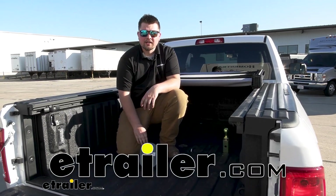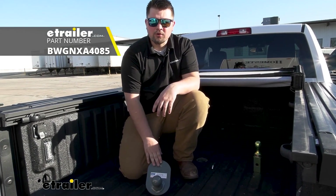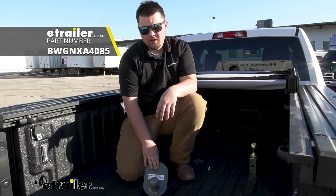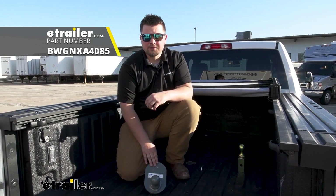Hey everybody, Clayton here at eTrailer.com. Today we're going to be taking a look at the B&W 4-inch offset gooseneck ball for our B&W turnover ball on our 2021 Ram 2500.